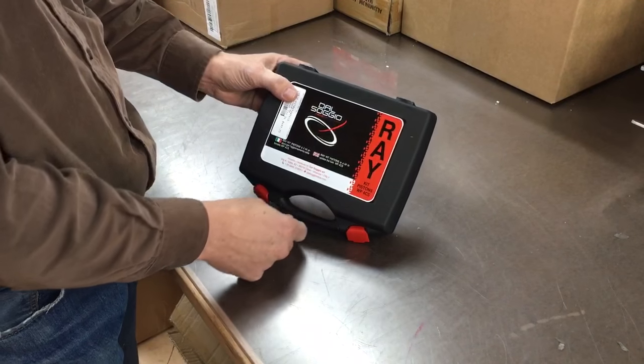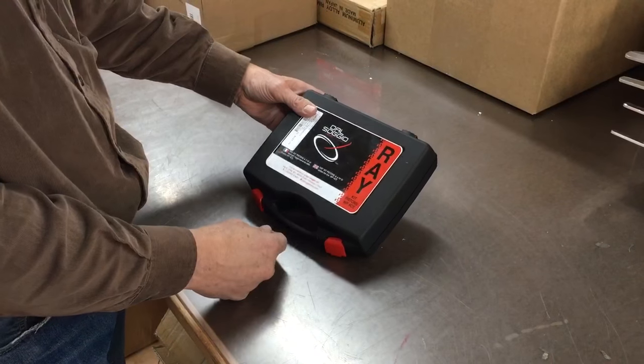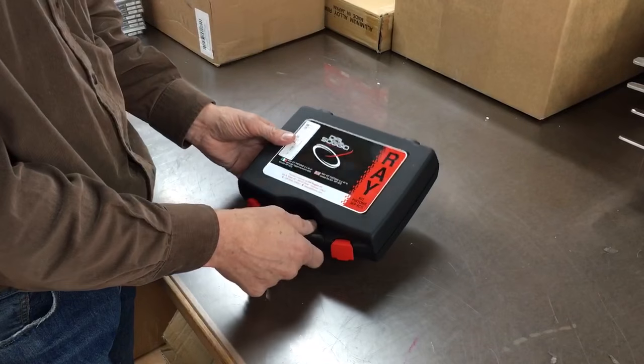It's called a Ray Kit. I don't know where they came up with that name — it's probably an acronym, I'm not really sure. They come out of Italy and they're for the 4CS forks.